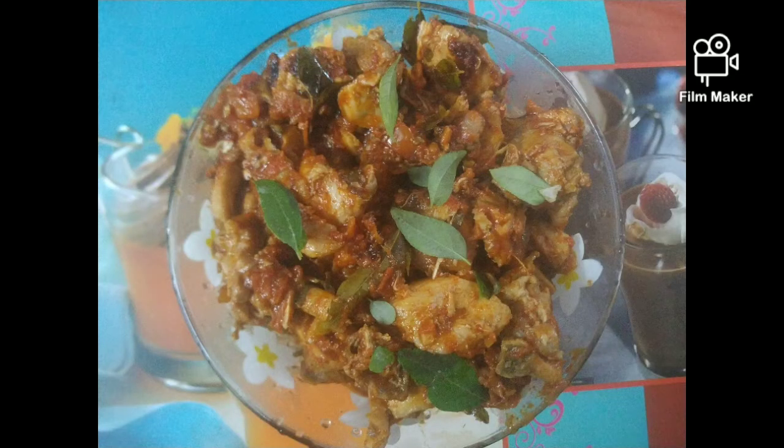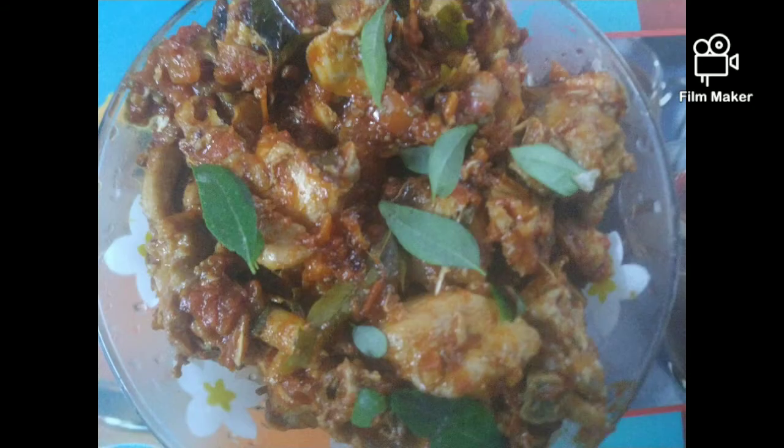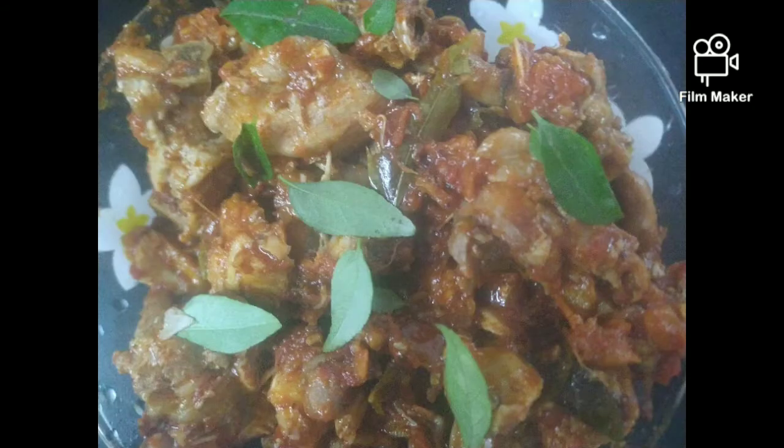Hi friends! Welcome back to my Sanas vlog. We found an old tomato chicken recipe, and we found it is ready for this.